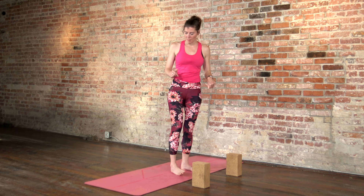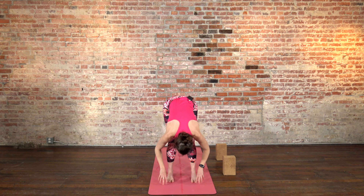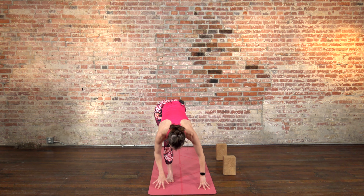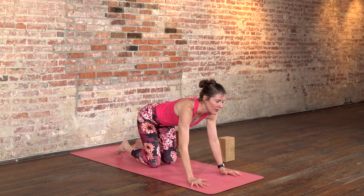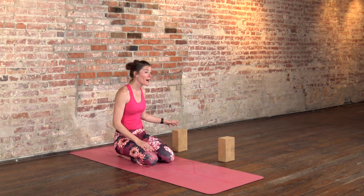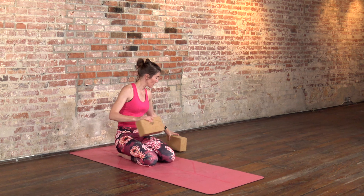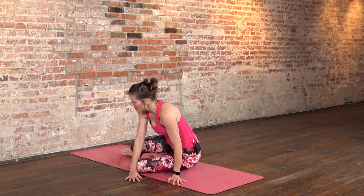Inhale, arms up — nice big stretch. Bend your knees a little. Exhale, forward fold. Inhale, halfway lift. Step back with one foot at a time so that you can lower your knees down. Come all the way to sit. We'll come to lay on our backs now. If you want to watch what I'm doing first, before you come down, I'll show you.